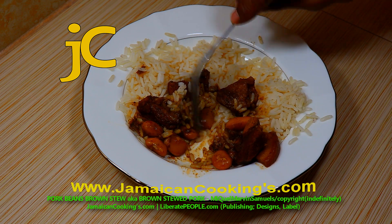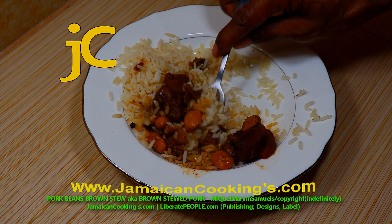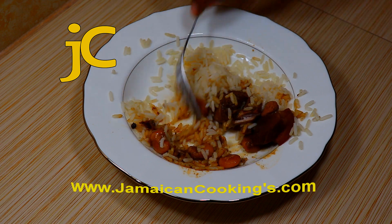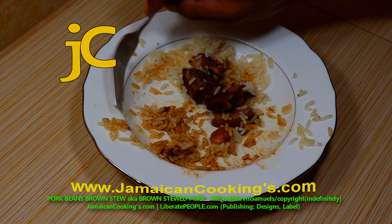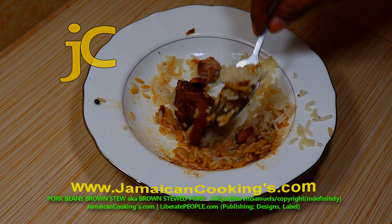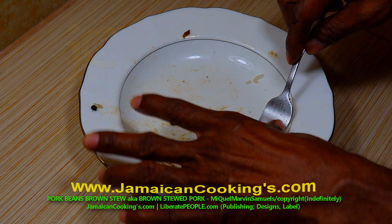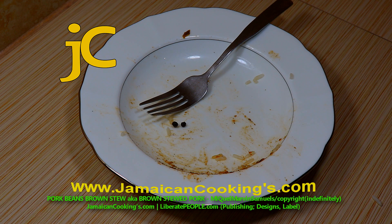To preserve the pork brown stew, put it in the refrigerator for no more than three or four days — store it in a sealed, labeled, and dated container. You can freeze it for six months or longer. Let it sit at room temperature two to three hours before serving, then warm it up — this allows the stew to mature. If you are intimidated to use herbal powder, use some different mixed powdered seasonings instead. Until next time, work good.